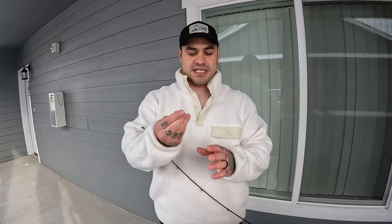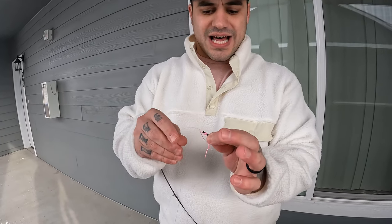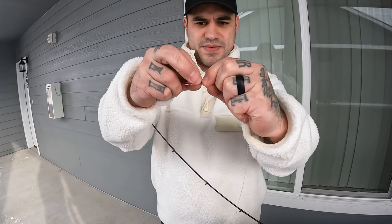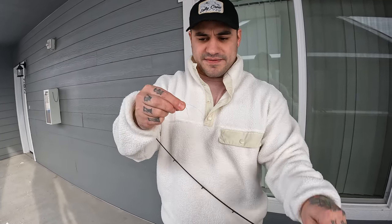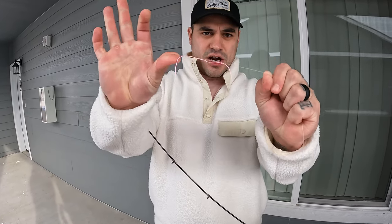Let's get right into it and set this thing up. Grab your main line — first thing you're going to grab is your bobber stop. It's got a little black tube in there; insert the line inside the tube, then pull it up and shimmy the pink line on. Pull the tube off, grab each tag end of the pink string, and pull it tight. That's your bobber stop — it's now adjustable, you can slide it up and down your line.